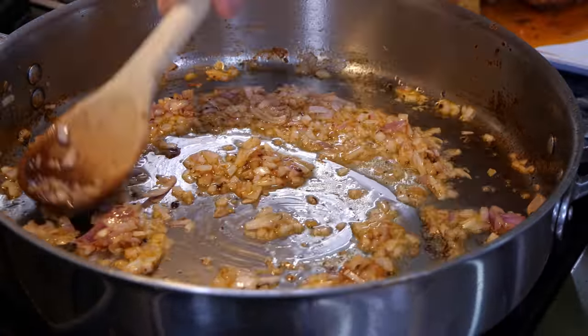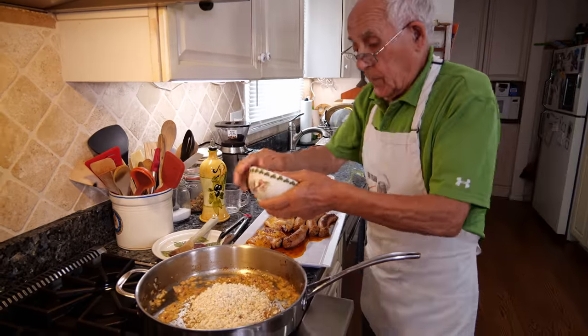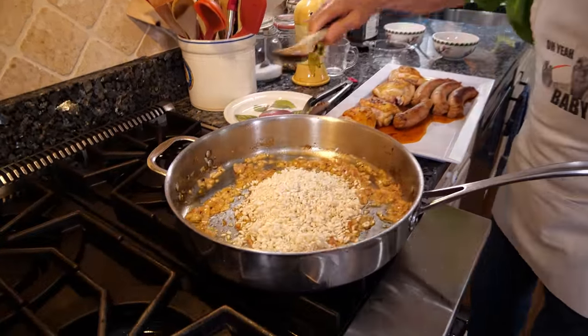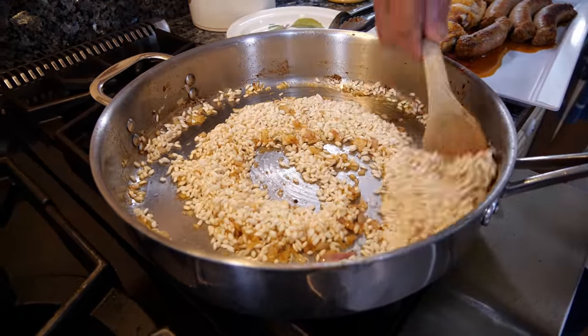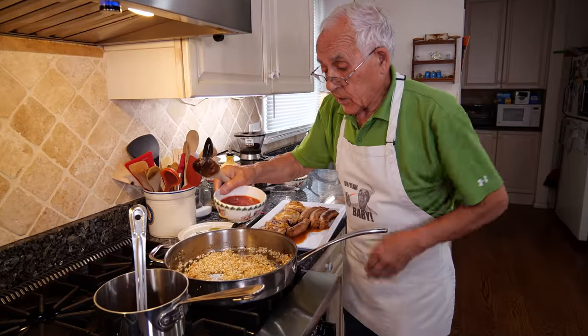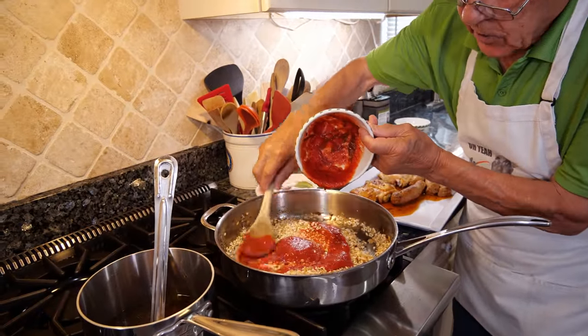Now it's time for the rice. We turn the rice, all mixed together with the shallot — everything. Now it's time to put the sauce and we make this really good.